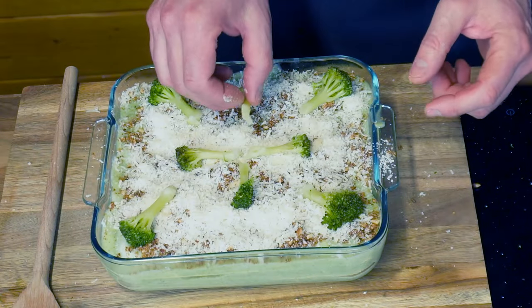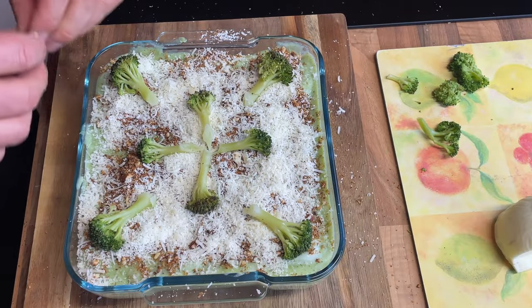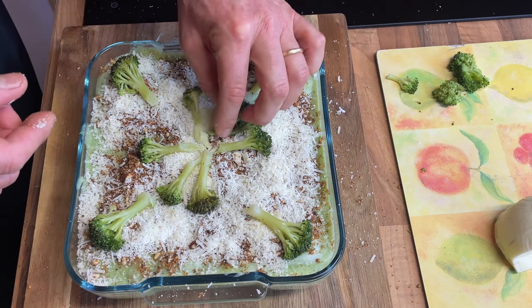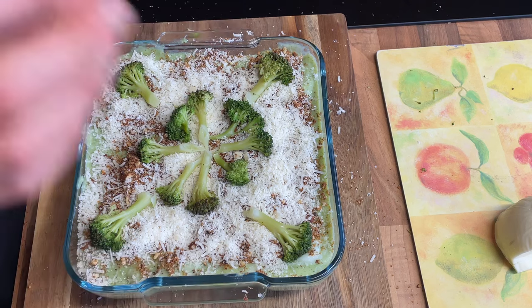At the very top, using a little imagination and creativity, I place the remaining florets I reserved for the end. And that is it for now — we'll see what it tastes like once it's out of the oven. I'm going to pop it in at 180 degrees, as normal for a lasagna, for approximately 30 to 35 minutes. The first 20 minutes I'll cover with tin foil, then let it brown for the last 15 minutes. So I'll see you then — hopefully it will taste good.